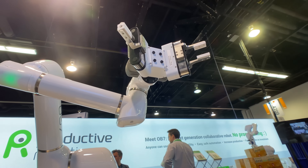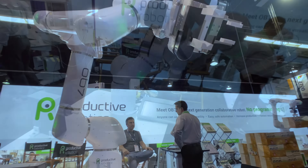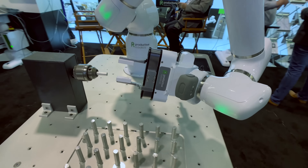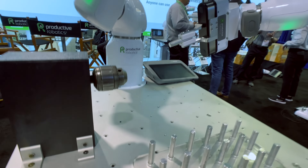One great way to boost productivity is to use the Productive Robotics dual gripper. By having two grippers in one, you reduce machine wait time during part reloading. This can greatly reduce the cycle time.